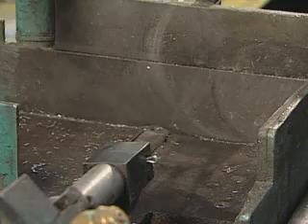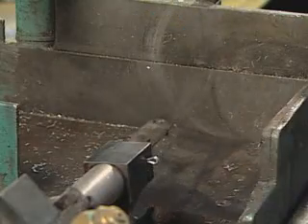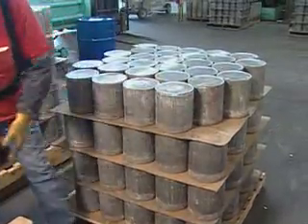A stamp records the aluminum's cast number on each aluminum slug. The number remains visible throughout the manufacturing process and is present on the base of each cylinder after manufacturing is complete.